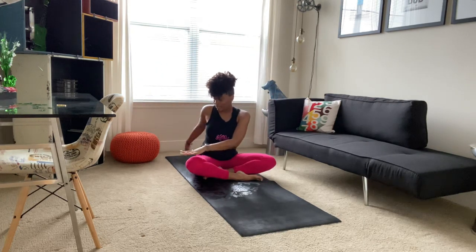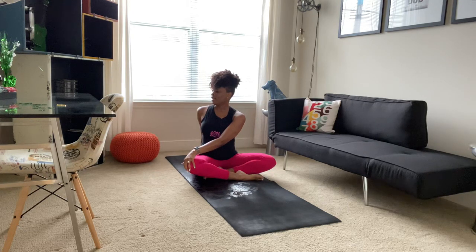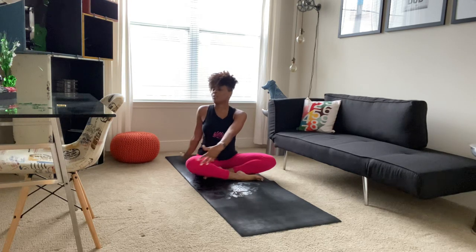As you exhale, twisting to the right. Right hand comes behind you, left hand to right knee. We'll take a deep breath in here. And as you exhale, maybe twisting a little more. Gaze coming over your right shoulder. And we'll inhale, reaching up high. Gaze looks at fingertips.